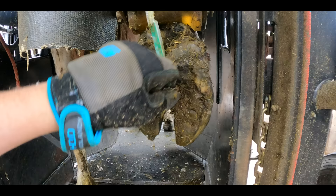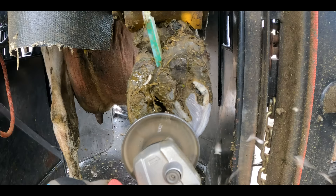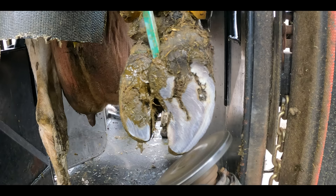Look at that big flappy bit. As we start trimming this back right foot, it's not going to look like anything major is wrong with it — but trust me, this progresses rather rapidly.